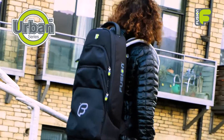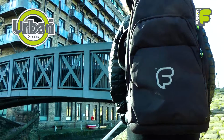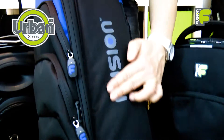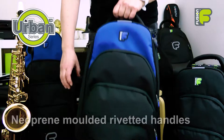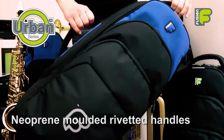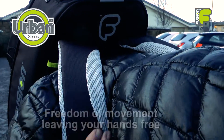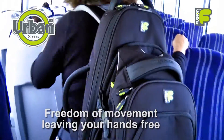Urban Series Alto Sax bags are available in stylish black or blue designs made of tough, water-resistant, non-PVC-backed material. They can be carried using the riveted neoprene molded handles on the top and side of the bag, or worn using the comfortable padded backpack straps to leave your hands free.